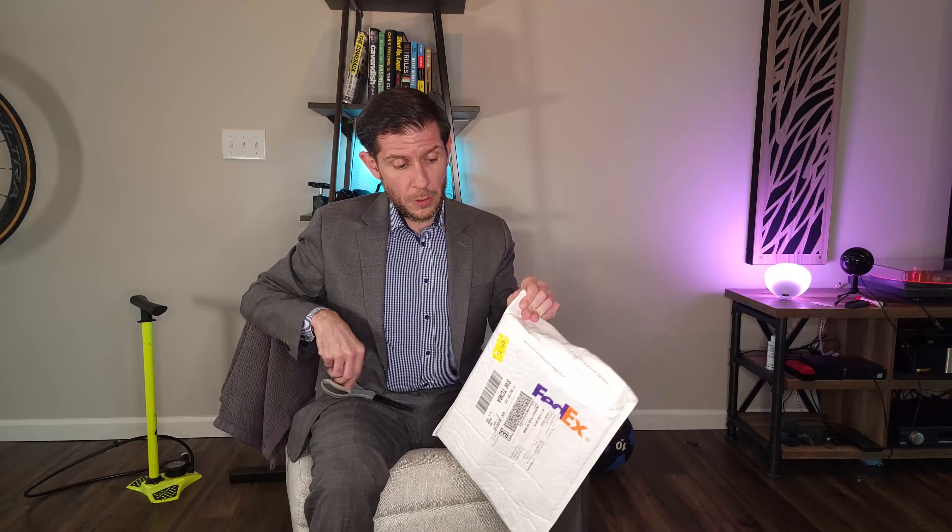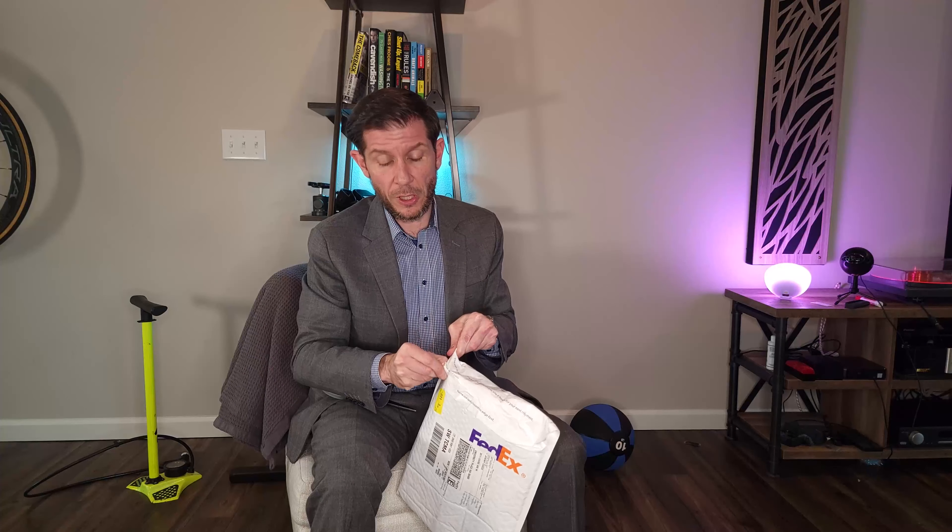Hey everybody, welcome to another episode of Tacoma Cyclist. I'm Tacoma Cyclist and Boogeyman's at school. I know what you need more of in your life - more unboxings from guys dressed in suits. So that's what I'm gonna do. I just got off work, came home, found it on my porch, and I wanted to do a legit unboxing - this is still sealed. You'll see it for the first time at the same time I do.